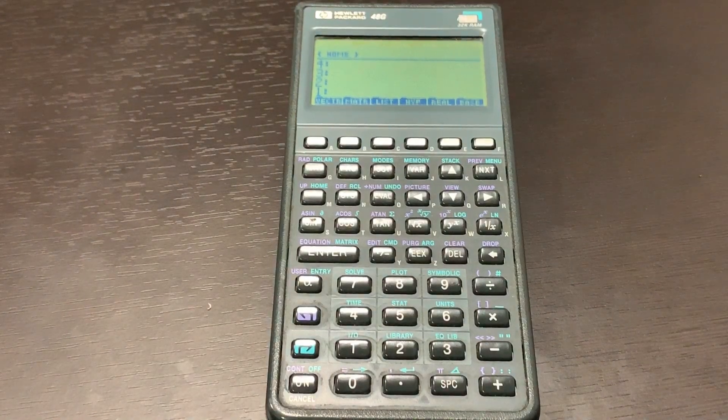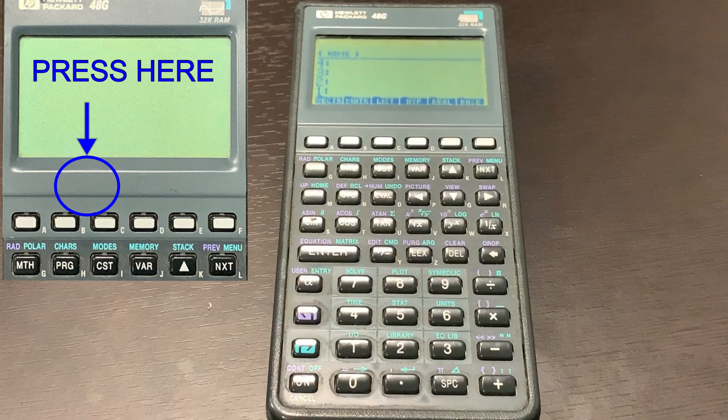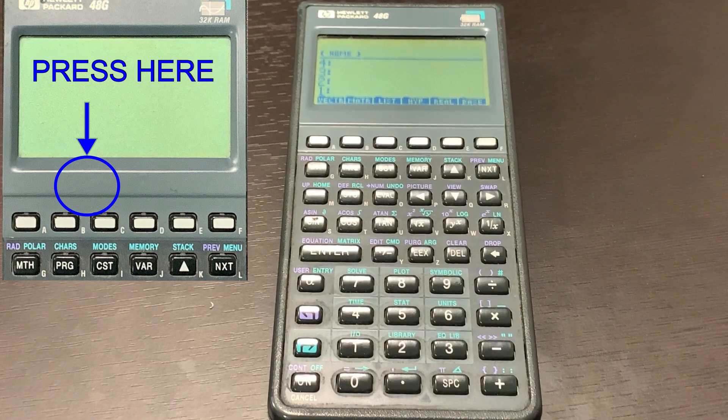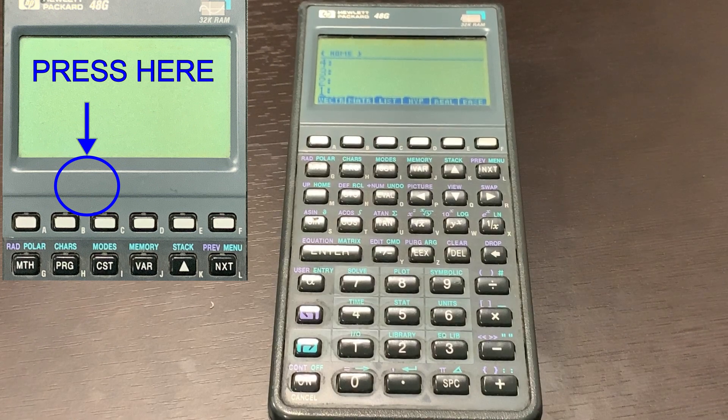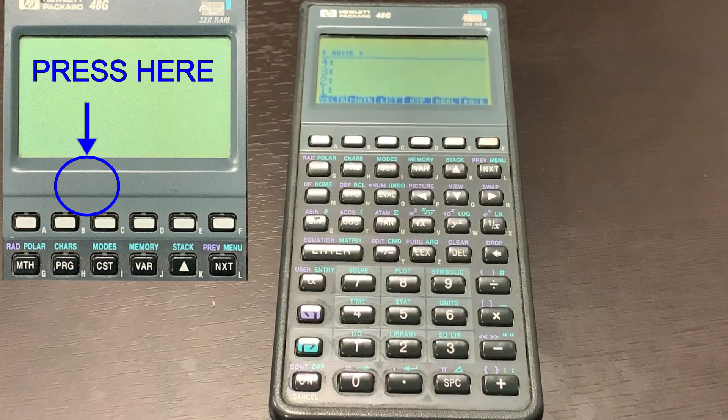Yep, you saw that right. For some reason, when you hold between the B and C button and press the on or off button, it works. I'm not exactly sure why, but I think it has to do with the buildup of dust over time. For some reason pressing between B and C puts contact on the board and somehow engages the power button. I don't know who knows, but all I know is the HP calculator works right now and I hope this works for you guys too.